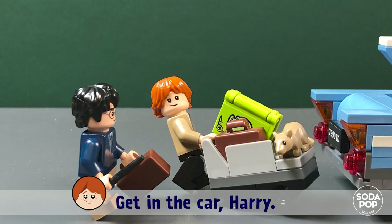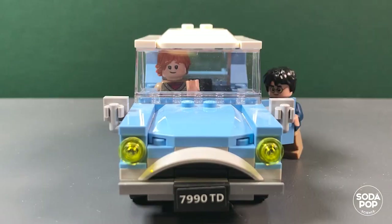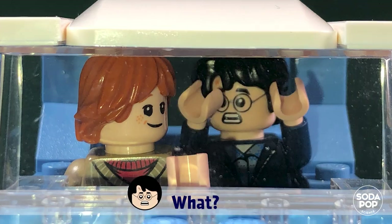Get in the car, Harry. Ok. Ron, you know how to drive this car, right? Harry, of course not — I'm just in the second grade. What?!